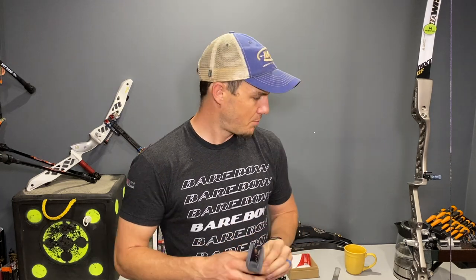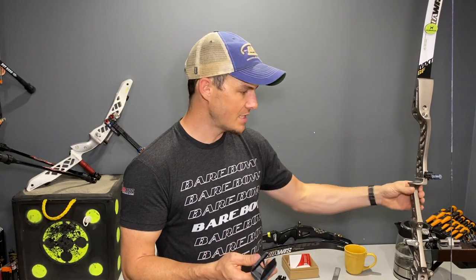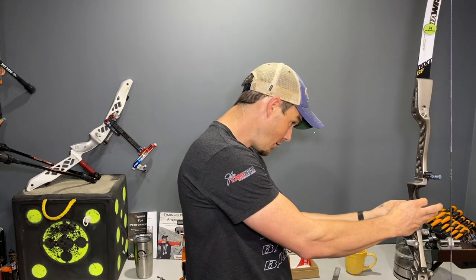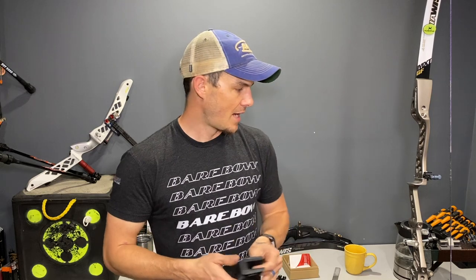So this is a product review on the Arcor moldable grip. It's a pretty unique thing I've not seen before. They send you a blank — marked 'blank' — that's 3D printed in whatever core you need. I need one for this ATFX, and it fits right on it without an issue. So you can order it for whatever riser you've got, and then they send you the thermomoldable plastic.